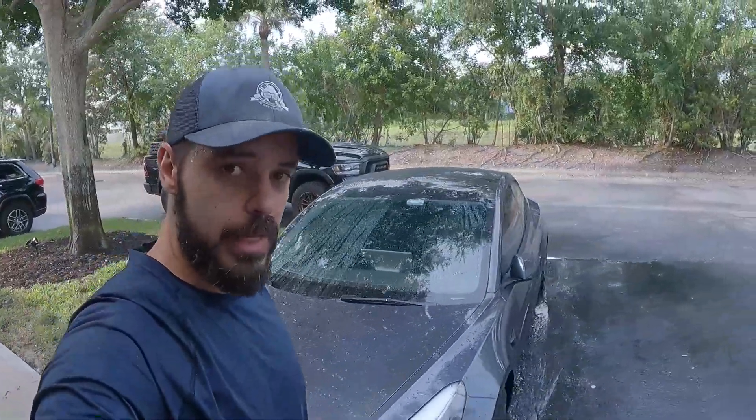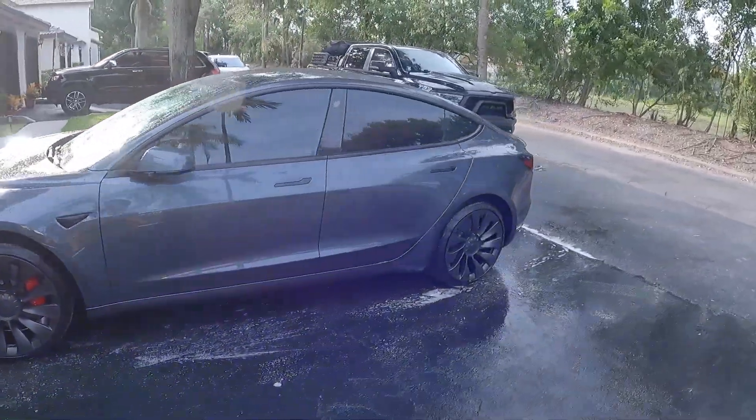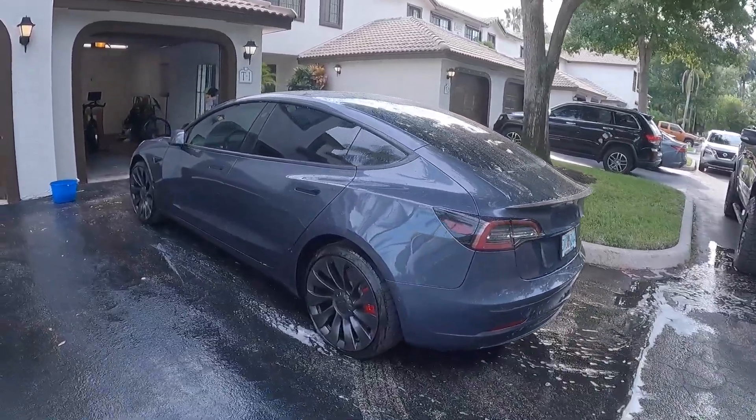You know what I also love about the Tesla — it's a lot smaller than the truck, so this takes like 10 minutes to do a quick wash while the truck takes a lot longer. Looks a lot better now. I'm not gonna do a proper detail at the moment, just wanted to get the poop off the car.